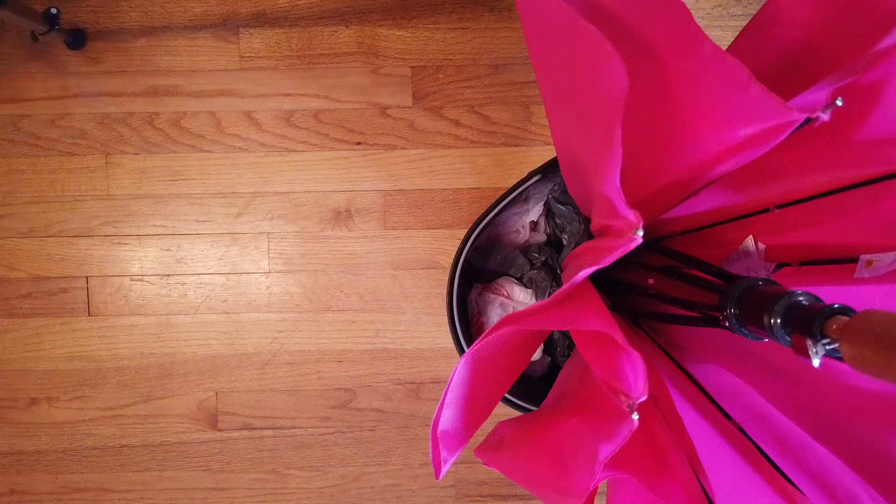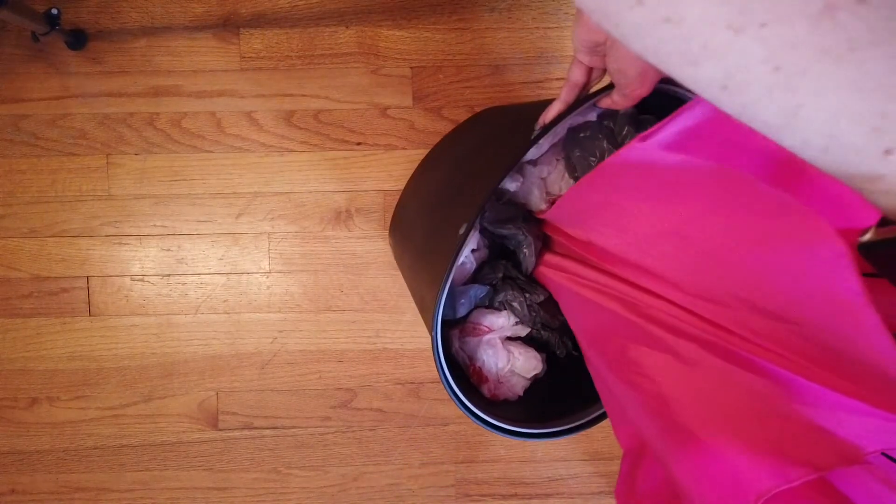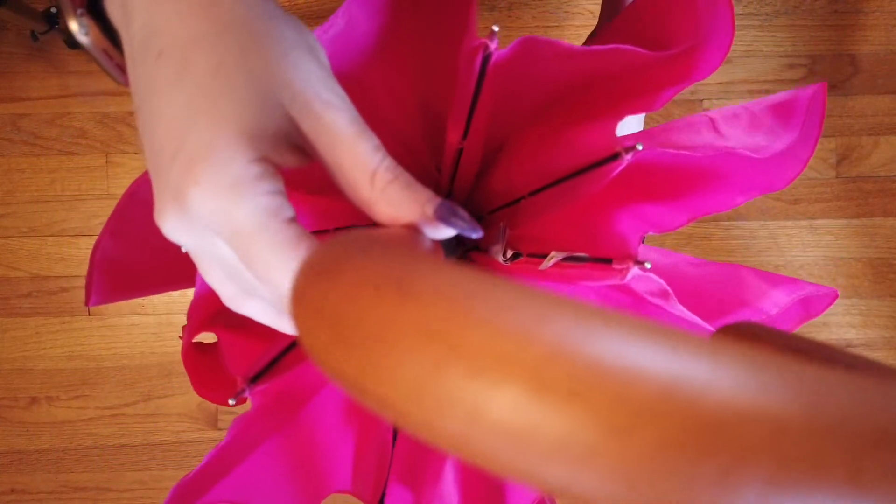Let's get started. The first thing we need to do is get our umbrella to stand up straight. I just put mine into a garbage can and then tucked a bunch of plastic bags around it to make it stand up.